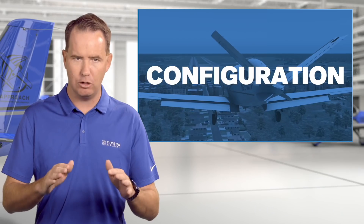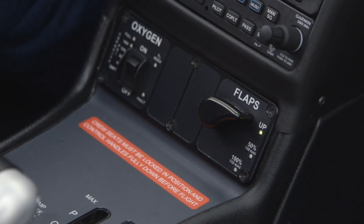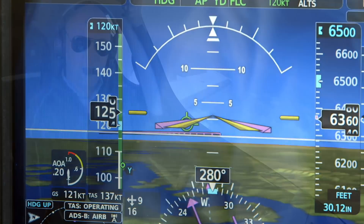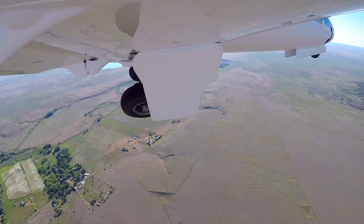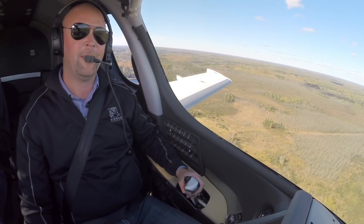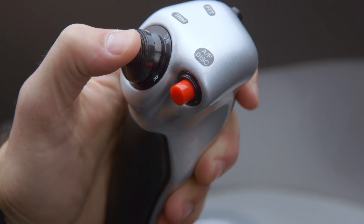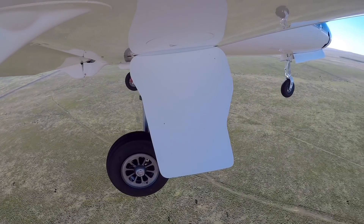Next, configuration. As you change configuration — that's adding gear or, notably, flaps — your sight picture, your amount of trim, and possibly your target airspeed will change. So when you make a configuration change, there's a decent chance that you will destabilize, at least momentarily. So give yourself a little bit of time and altitude — keep that in mind — a little bit of time to retrim for that new configuration and those new control forces. That'll give you some time to re-stabilize on the approach.